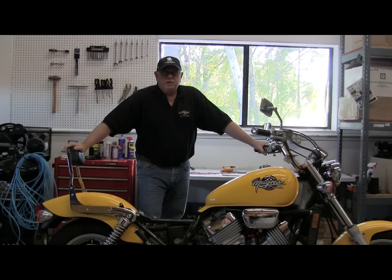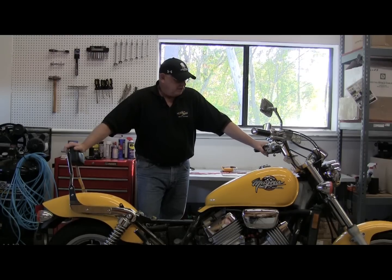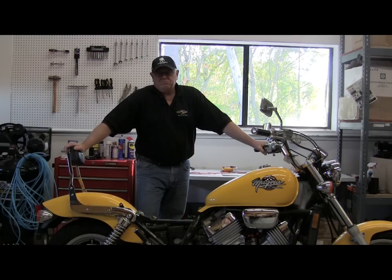Hi, this is Rick from Rick's Motorsport Electrics. Today we're going to check the stator on a typical three-phase permanent magnet charging system. What we have today is a 94 Magna — it is the typical three-phase permanent magnet charging system, and that is also the same as most of the European stuff.